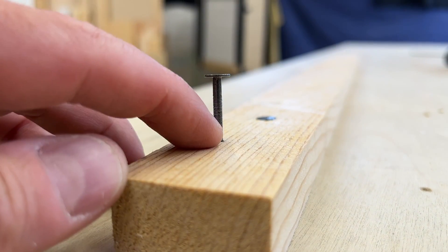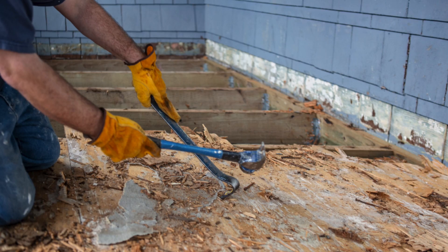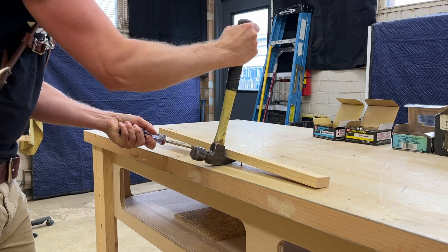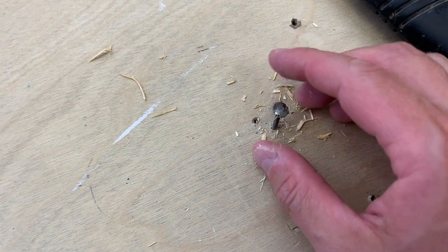These nails literally lock themselves into wood, and it takes an insane amount of force to back them out. Just ask anyone who's ever had to demo anything built with ring or spiral fasteners. Prying out any individual nail is like warfare, and you'll often destroy the head of the nail or the wood around it before the shank ever lets go. For this reason, you really want to reserve the use of these fasteners for situations where extraction forces are going to be more of a problem.